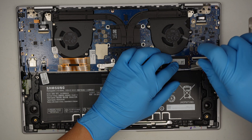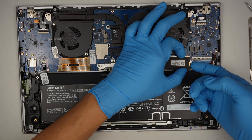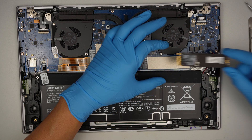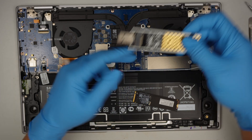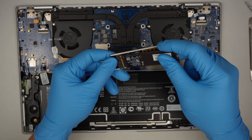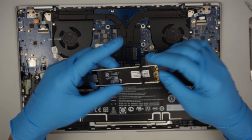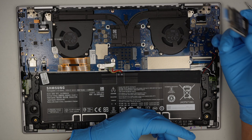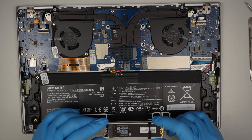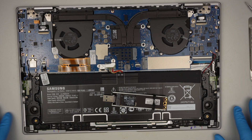Phillips screwdriver again — remove the screw and then slide the M.2 to the right to remove it. I'll be using this USB adapter, slide it in, and I'll plug it into a different computer to try to recover the data. That's pretty much it — that's my goal, to retrieve the data and then retire the laptop.